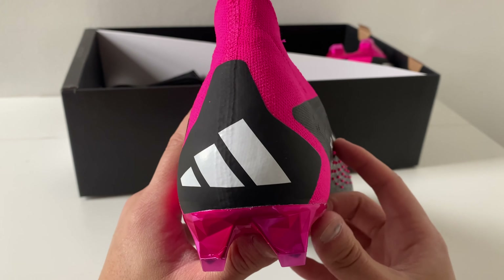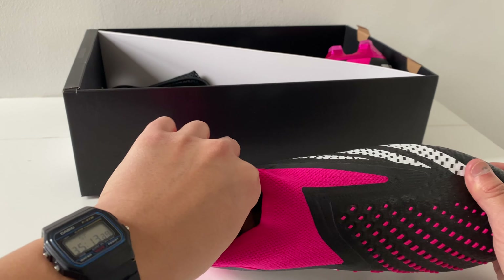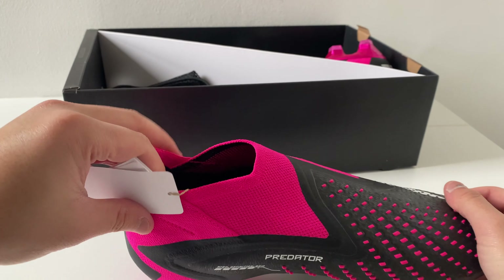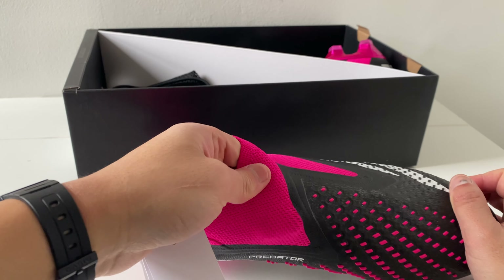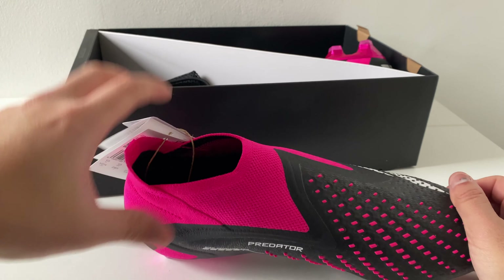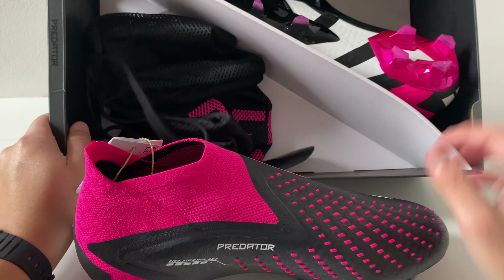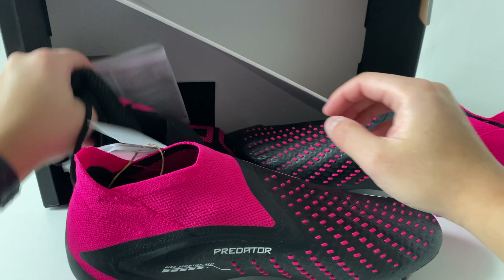Nice Adidas logo that they've done at the back here. The material is very soft so it allows you to slip your foot into the boot very easily. And if you do struggle, like all the Predator lines, yes they do have...